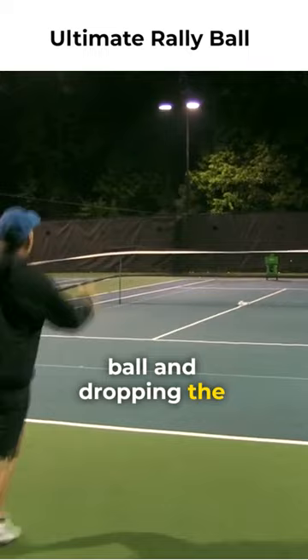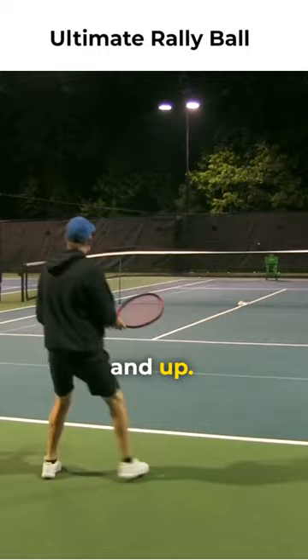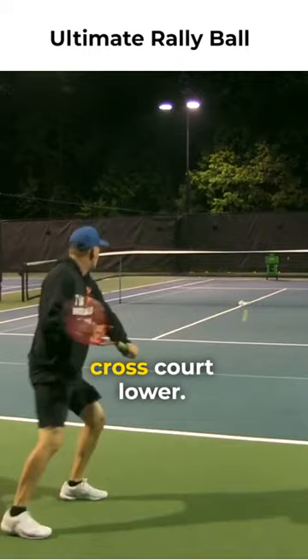That was a good one. Dropping the racket head and up. A little late — we want to get more cross-court. Lower — you've got to drop the racket head. Lower and up.